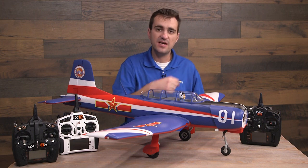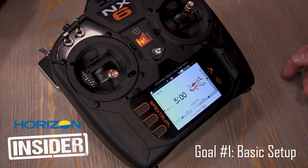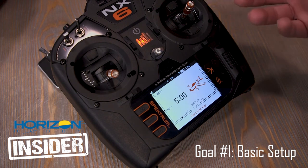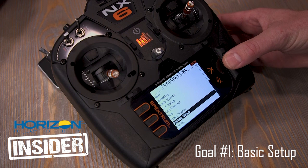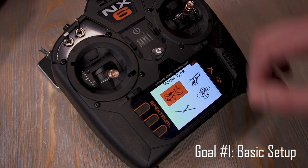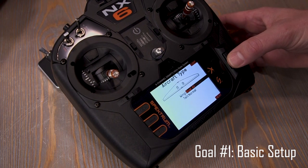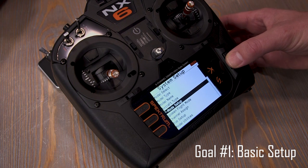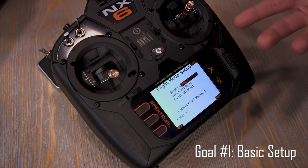I'm going to flip the camera behind me and walk through this process. This is a brand new, basically empty model — all I've done is bound the NX-6 to the plane. Note that whenever you're doing binding or setup work, always remove the propeller for safety. Go to system setup — my model type is already airplane. Aircraft type: this particular model is one aileron, one flap, because the ailerons are Y-harnessed and it has one flap servo. For flight mode, I always put it on my B switch.